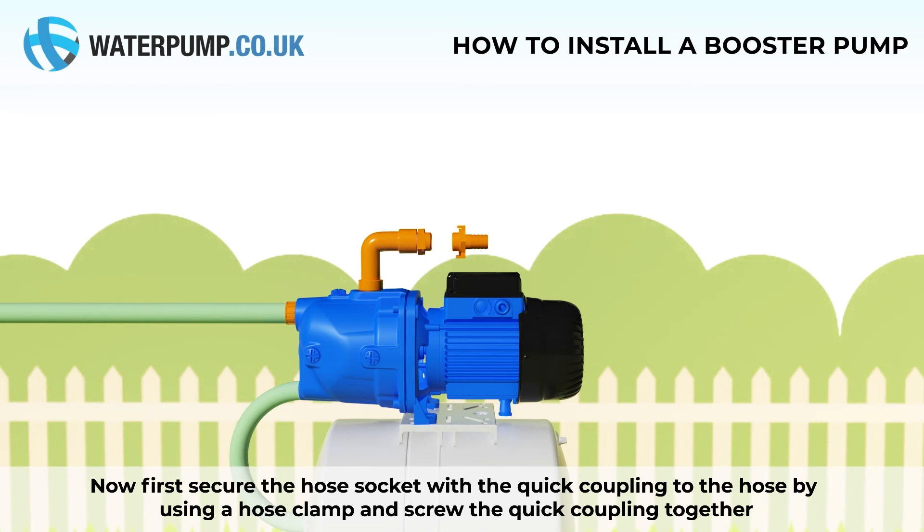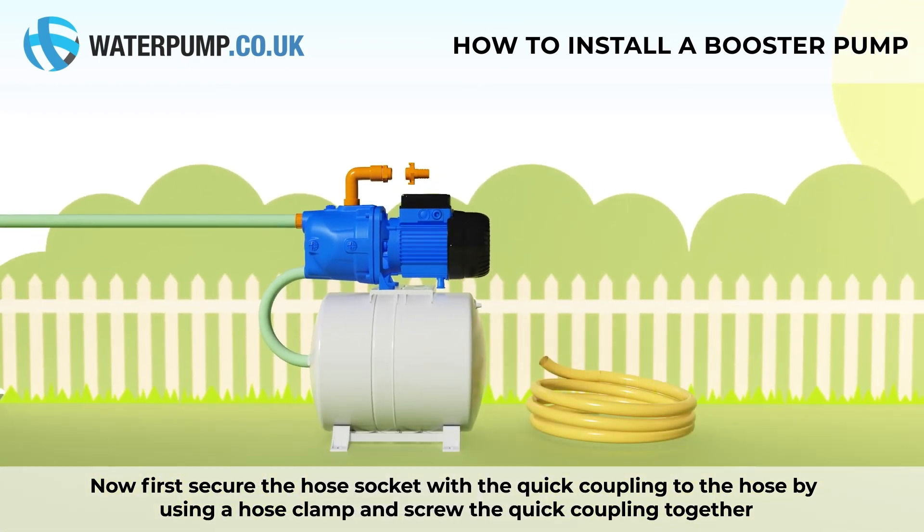Now, first secure the hose socket with a quick coupling to the hose by using a hose clamp, and screw the two quick couplings together.